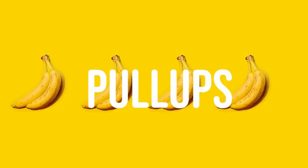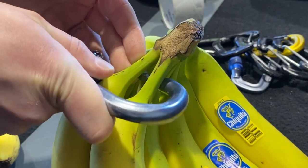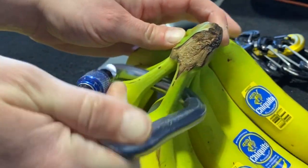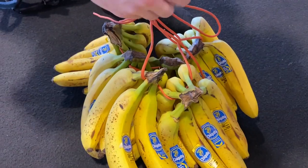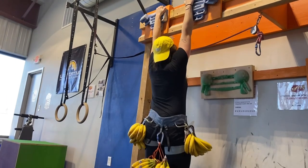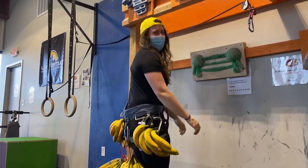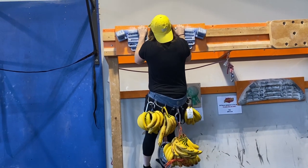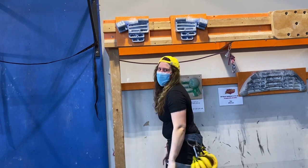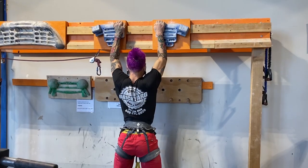The second test was a one-rep max weighted pull-up. I started with just my body weight. Then it was time to try 110% — John helped me rack up the 16.5 pounds of bananas for the attempt. Having managed to do 110%, I went for 120%, but ultimately it was too much for me. John pulled through with 150% and Nate managed to get 160%.